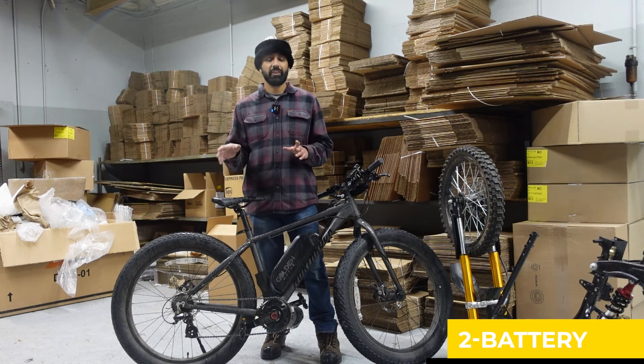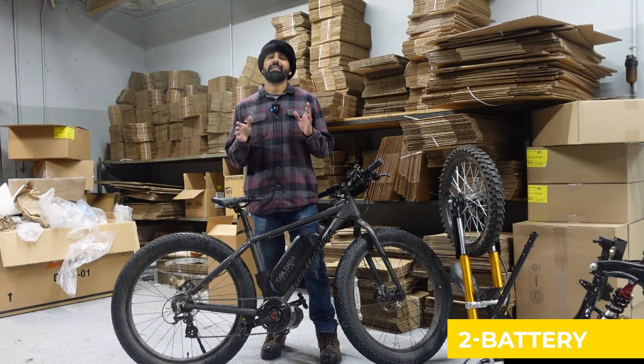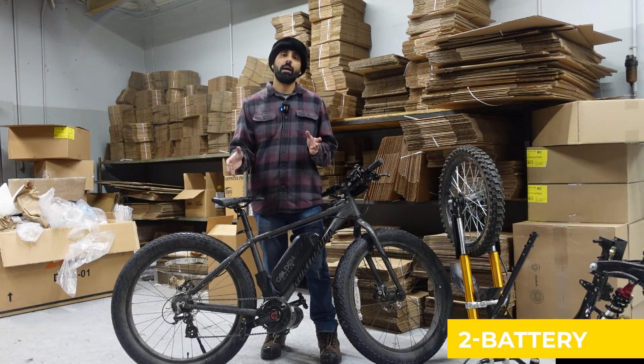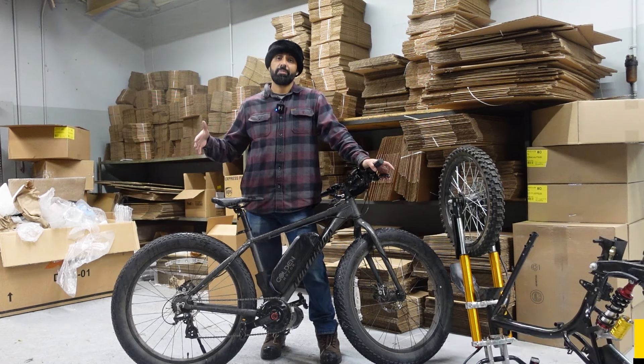Use a reputable e-bike dealer to get your battery. There are cases where you can get a good battery off eBay or Amazon, but the chances are pretty low. It's a one-time investment — your battery lasts longer, your Bafang mid-drive kit will last longer, and you're going to be a happy person when you're riding.